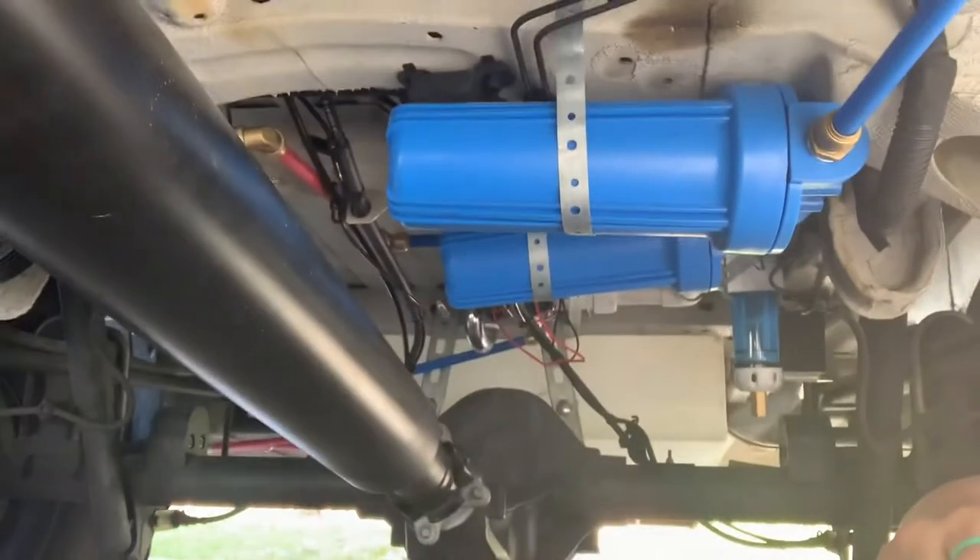Hello, everyone. Coming to you live from under the van, as you can see. I am going to show you how we decided to run our plumbing for a recirculating shower.